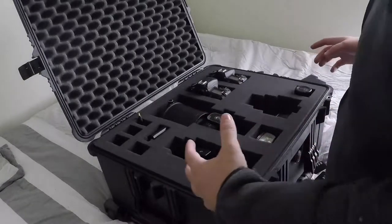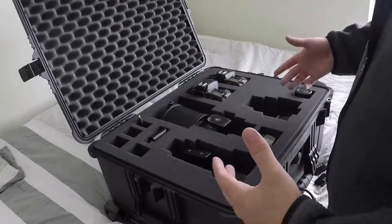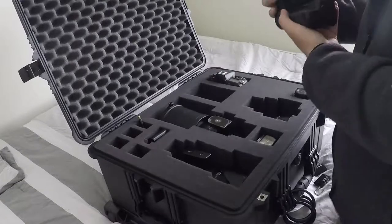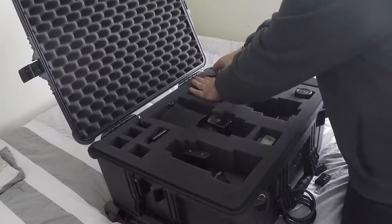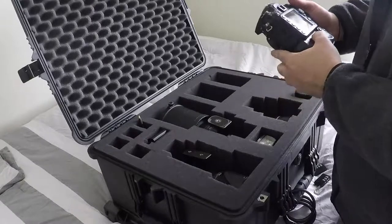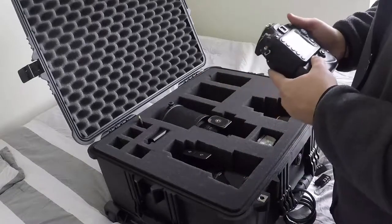So what I have in this bag — this is basically what I have put together for a typical sports shoot, like basketball or something like that. Starting with the cameras: in the corner I have a D610 full frame camera with the battery grip on it, and then over here a D7100 crop sensor, which gives you a little more distance — always great to have when you're shooting longer sports like football, baseball, or soccer.